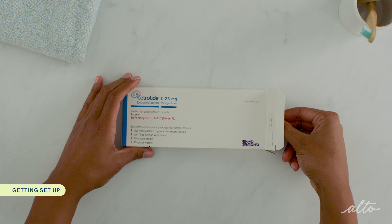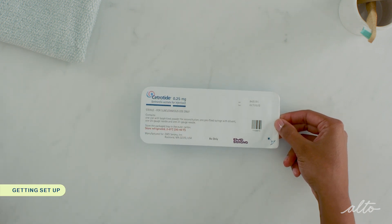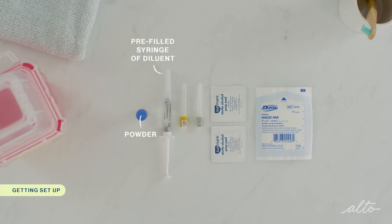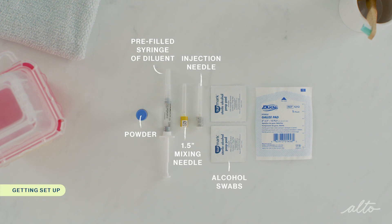Cetratide comes in a kit and each kit contains the medication and injection supplies. For this injection you will need one vial of Cetratide powder, one pre-filled syringe of diluent, one 1.5 inch mixing needle that has a yellow wrapper, one 3/4 inch subcutaneous injection needle that has a gray wrapper, a few alcohol swabs, a sharps container, and gauze or tissue is optional.